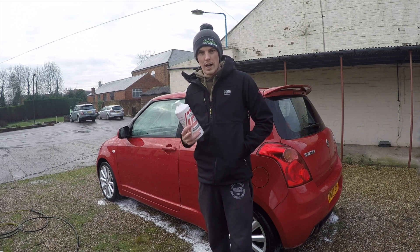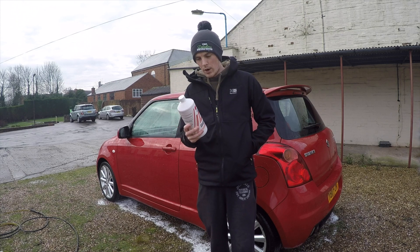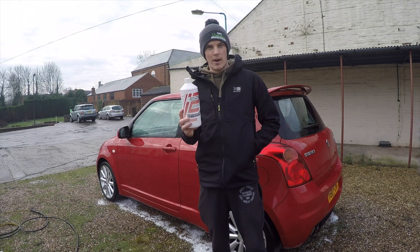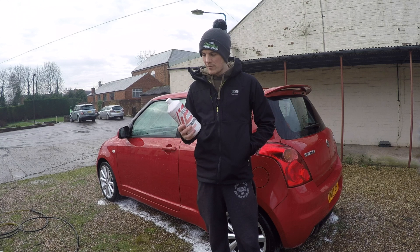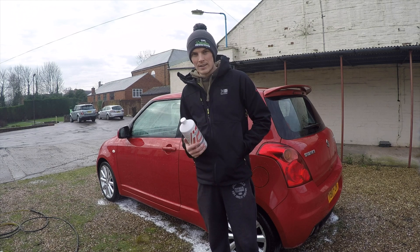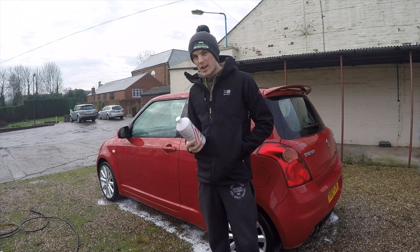The price of this is £9.45 for one litre. You can get it in five litres as well, which makes it a lot cheaper - I think it's just over £18 for five litres. With products like that, that you can buy in five litres, you save money and they last a lot longer. Not all companies do five litres, but the guys at Detailing Addicts Car Care do.